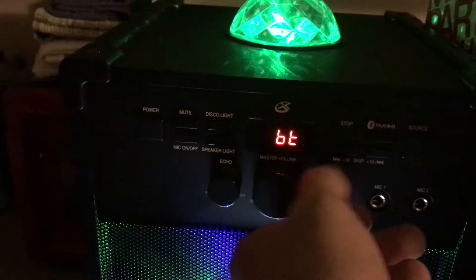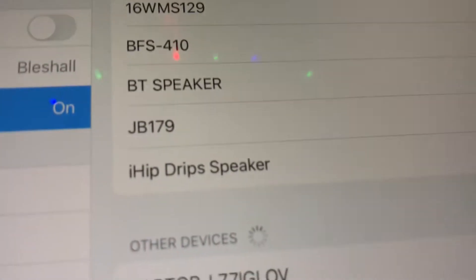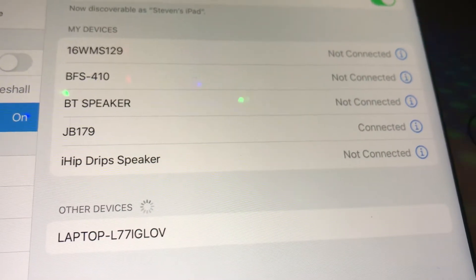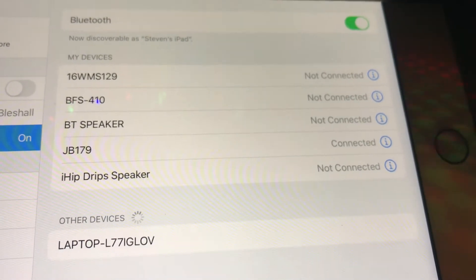They just have a few extra things like echo and mic level here. But the other unit has just as much power as this one. I'm going to show you — it shows as JB179 connected right there.